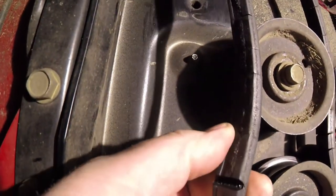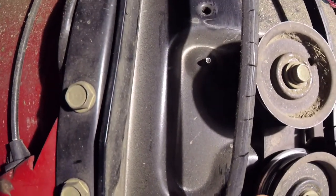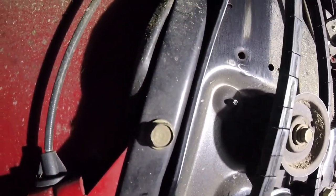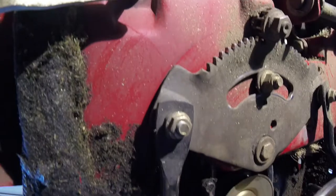Here's the belt in question — it's pretty much shot, too loose to run the machine. It's a variable speed setup, so when you push on the pedal the belt gets tighter. This belt is designed to slip, and every couple of years you have to change it.